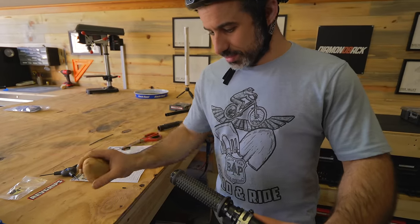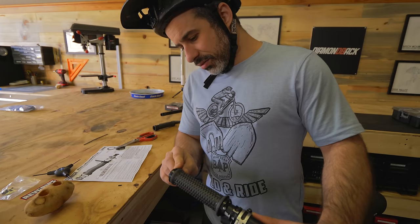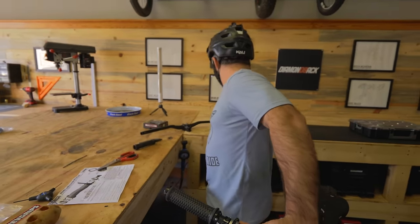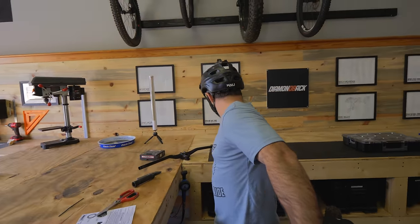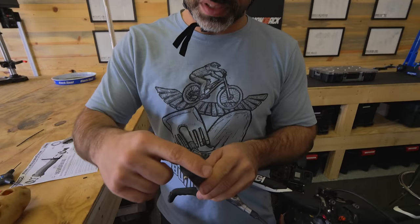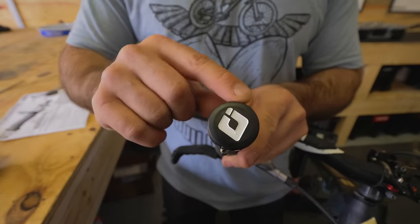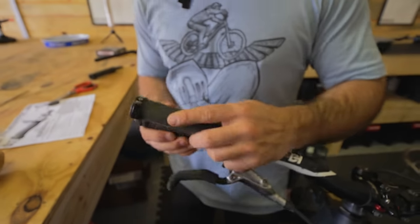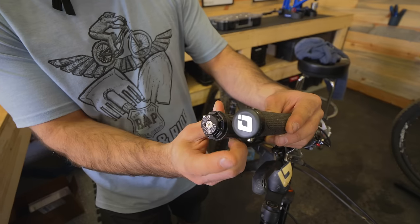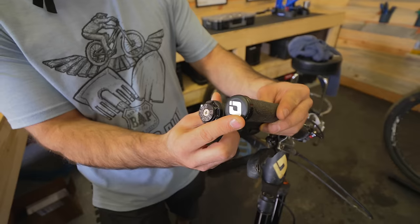I'm not sure if these are as safe as the other grips. To me, the pinnacle of safety is the smooth plastic end on the ODI grips that goes all the way to the edge. The end on the Rev grips looks like if it hit you, it would hurt more than the ODI grip end.